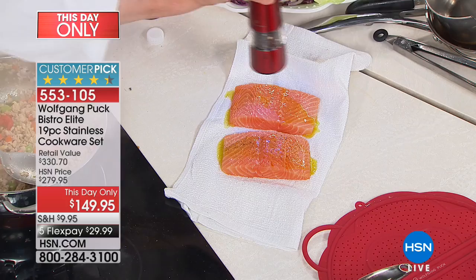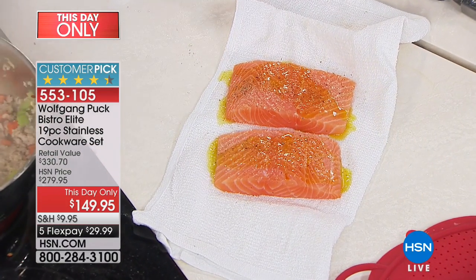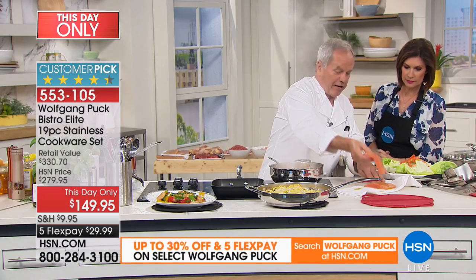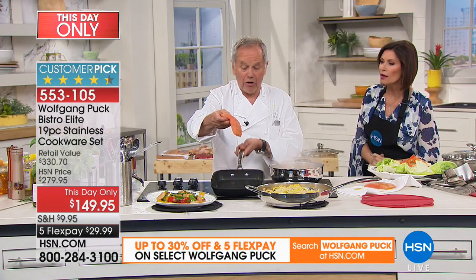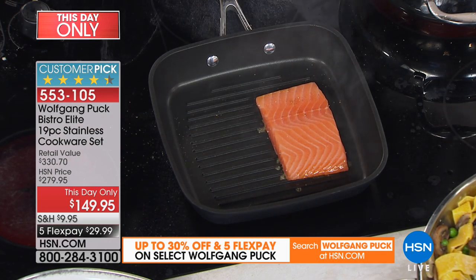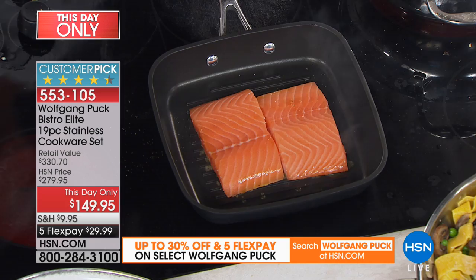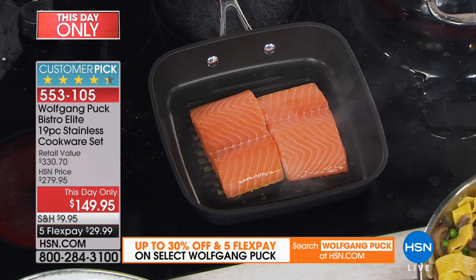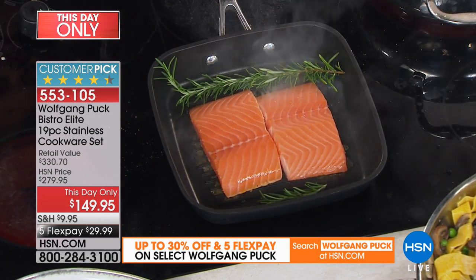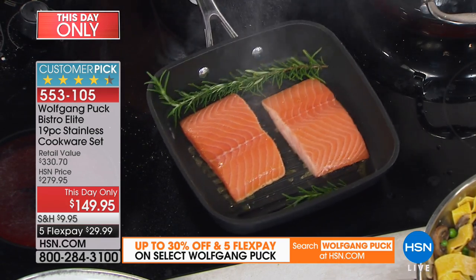Don't forget about today's special — set up two of those grinders, $24.95. If you're on a diet and don't want to turn on the grill, just put your fish right into your grill pan here. For extra flavor, add a few sprigs of rosemary — it will smoke it up and you will have delicious fish. See how hot it is? No problem, and it doesn't stick.